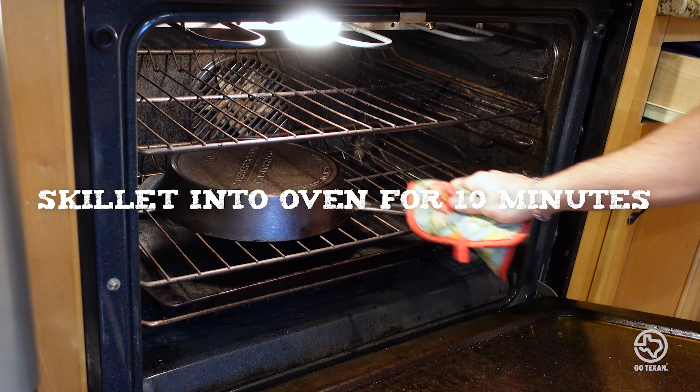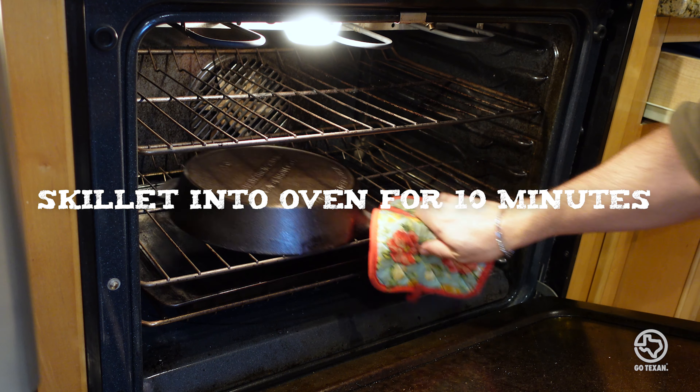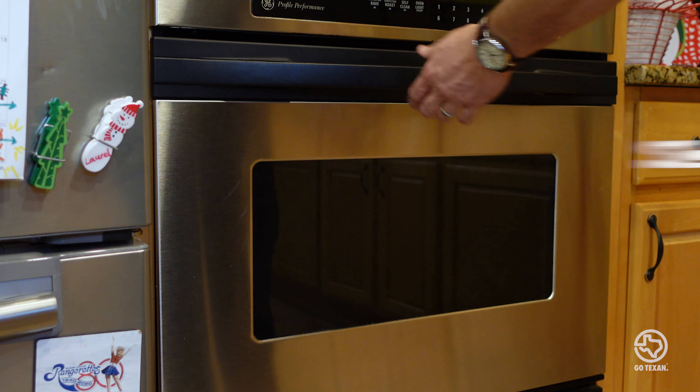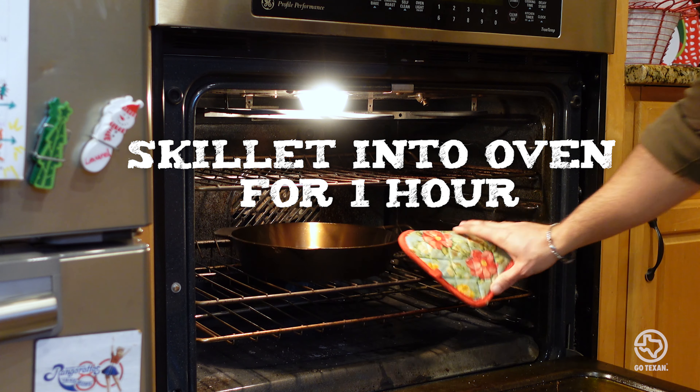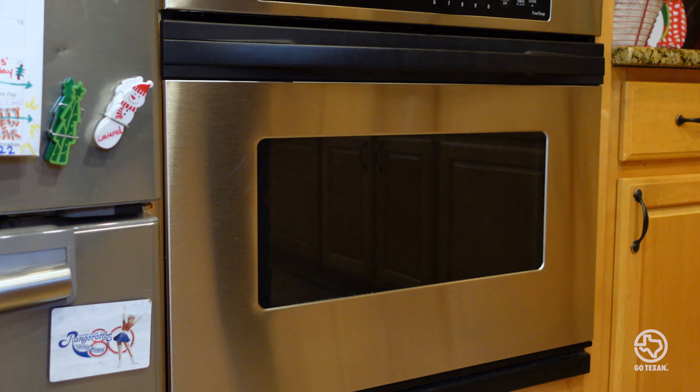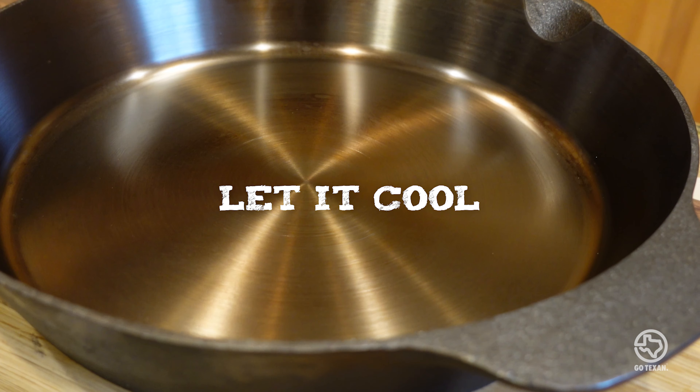Cook it in that oven for about 10 more minutes, then pull it back out and wipe away any excess oil. Then bring on the heat — crank the oven up to 500 degrees, and when it hits the temp, put the skillet in there and leave it alone. This is where the good seasoning happens, and it's going to take a full hour. You've got an hour — go do something else, don't think about your skillet. It's doing its work in the delicious sauna of fat. When the hour is done, pull it out of the oven and let it cool down slowly on your countertop. Be very careful — the skillet is super hot at this point.